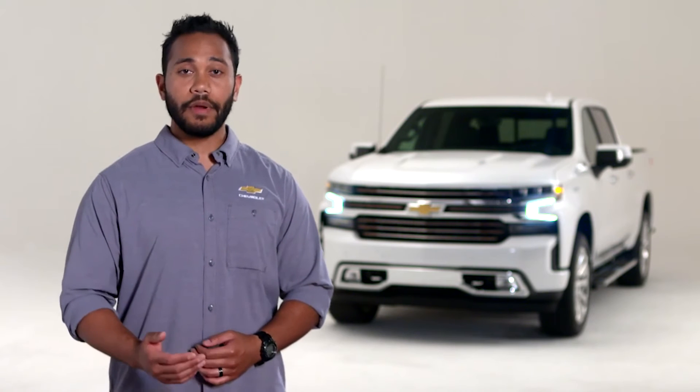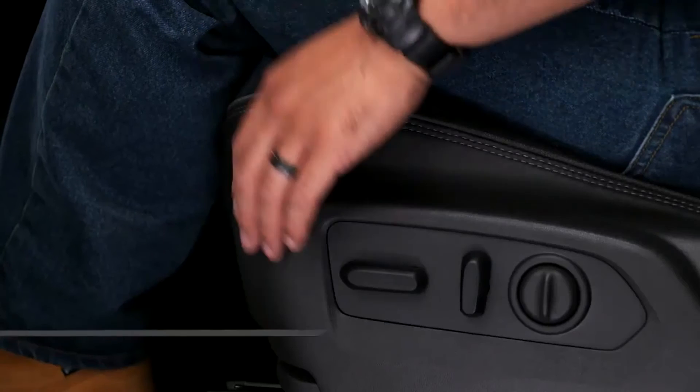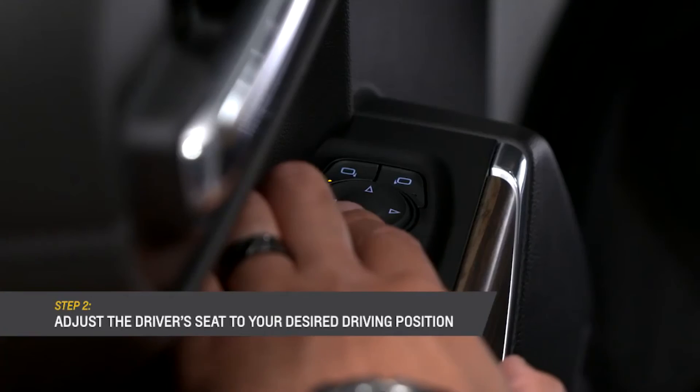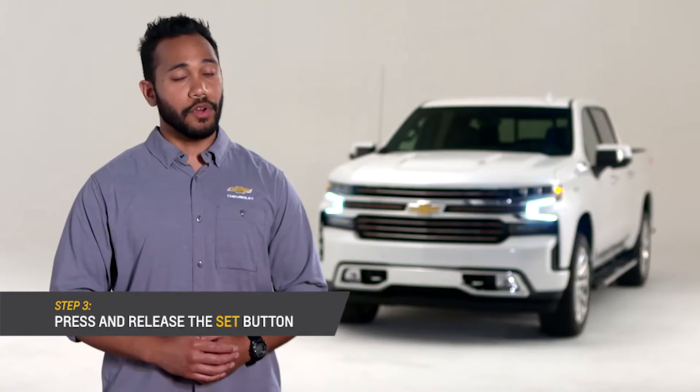If you enter the vehicle with key fob number one, you'll see you are driver one for memory features. If you are the primary driver and don't see the driver one message, try using the other key fob. Now adjust the driver's power seat, outside power mirrors, and power steering wheel to your desired driving position. Press and release the set button.